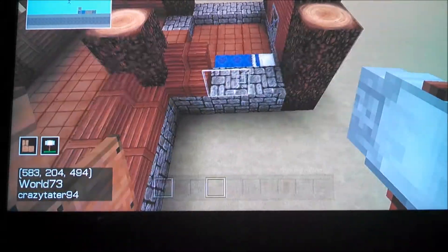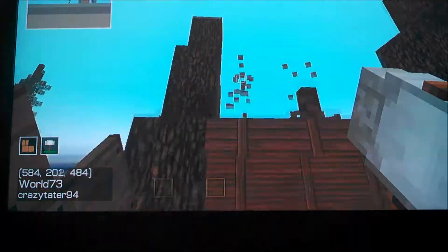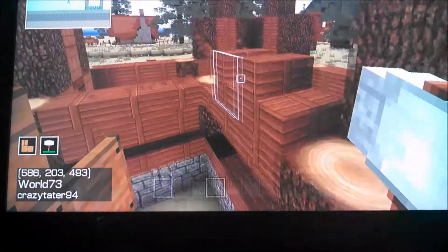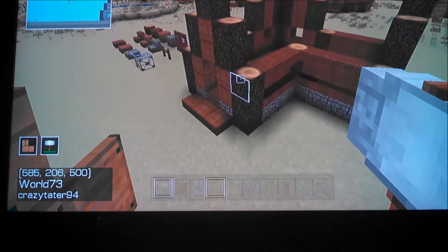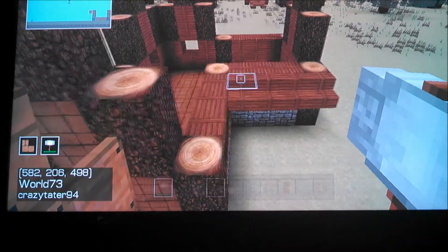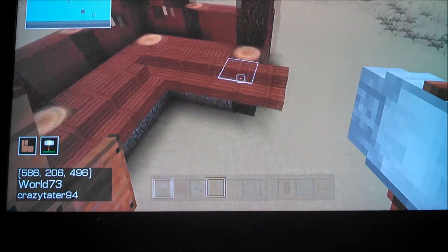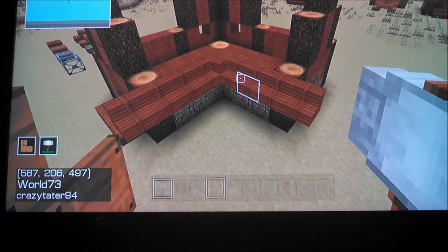Do that for all the remaining walls. Now you should end up with something like this. Now we're going to start on the roof, which is pretty easy once you get the hang of it. We're going to start with an outline, because it's going to be a multicolored roof. Make sure you extend it out by one because we're going to have an overhang. At the corner, just throw in a full block since we don't have corner stairs.